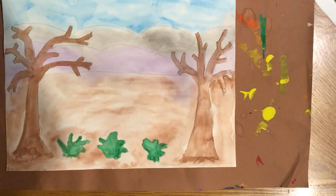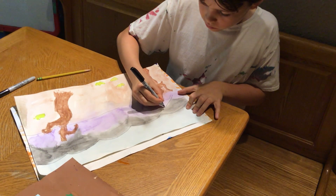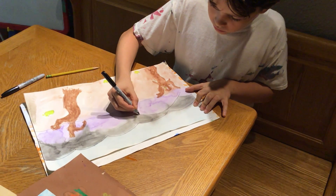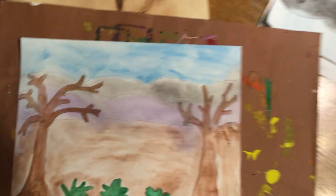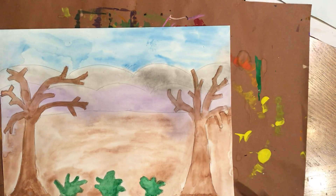You can use the thinner sharpie for the background, and then for the trees and the shrubs you could use the thicker sharpie, but it's really up to you — whatever you have at home and what you'd like to do as the artist.